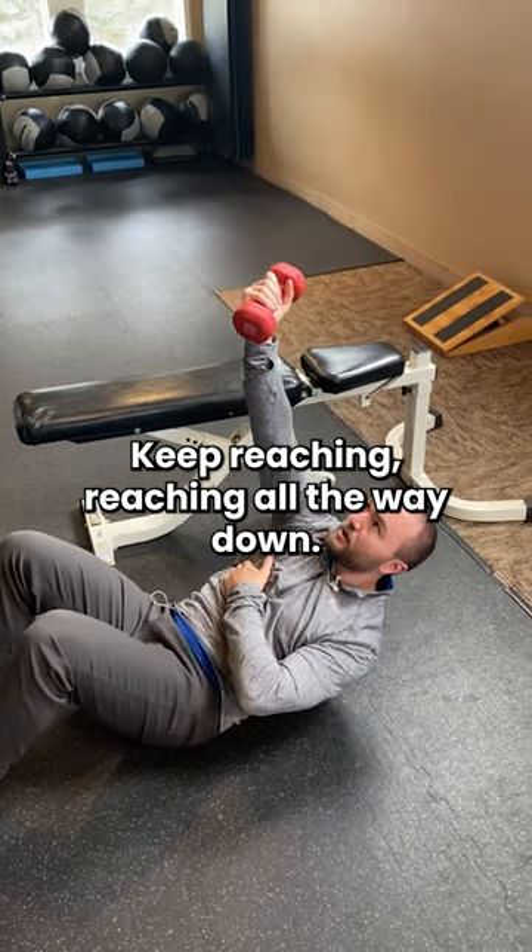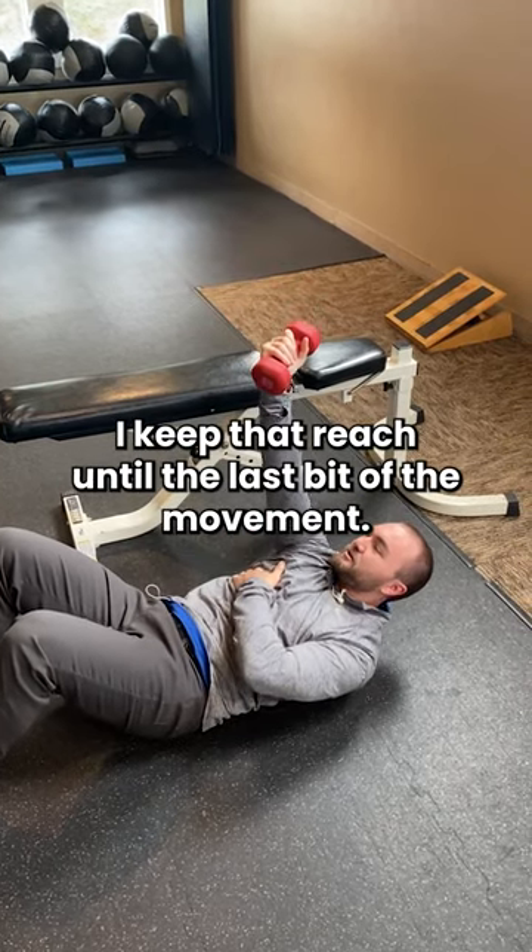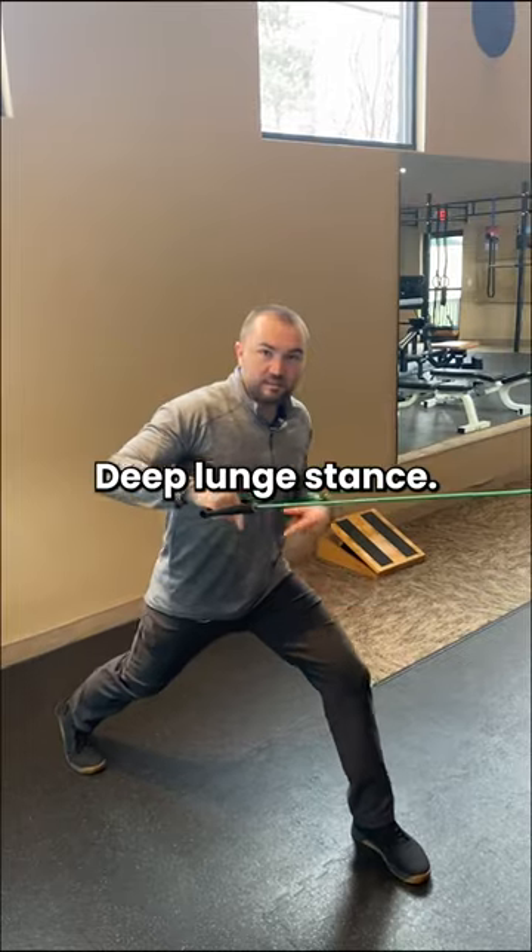Keep reaching all the way down, and keep that reach until the last bit of the movement. Deep lunge stance.